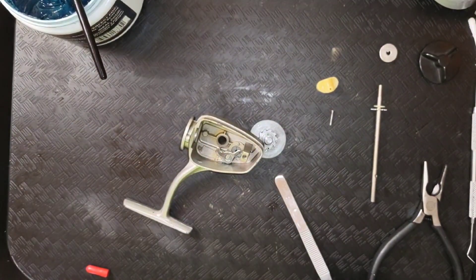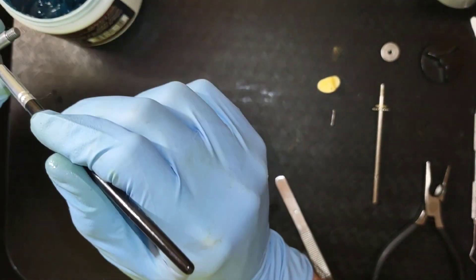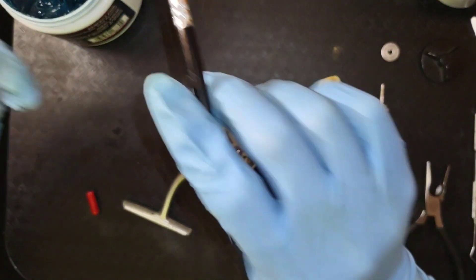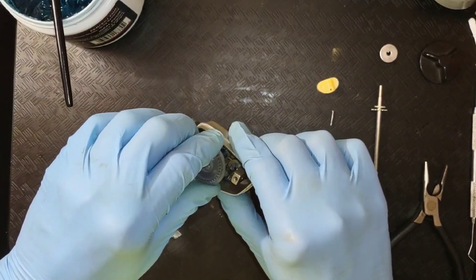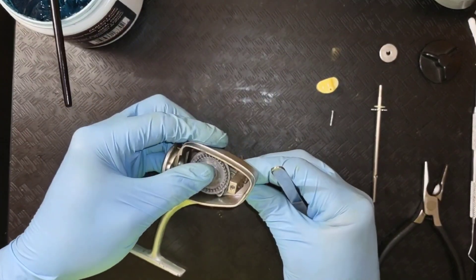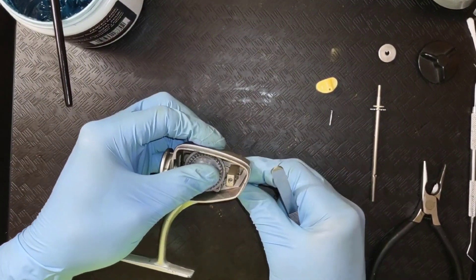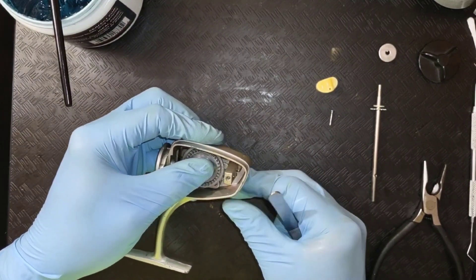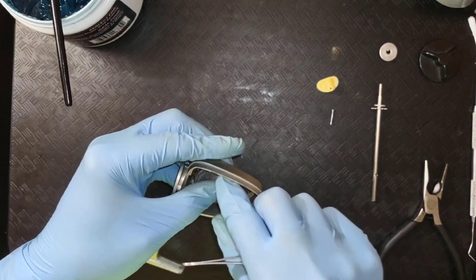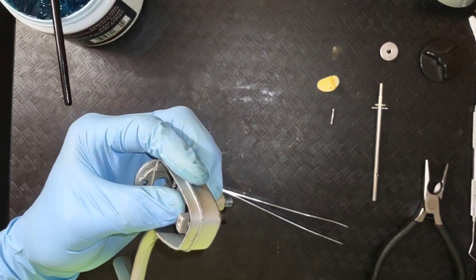Now we can just get that to hold right there for just a moment. We'll get some grease on the shaft of the main gear. And we seem to have a functioning anti-reverse override.